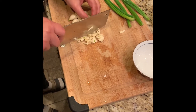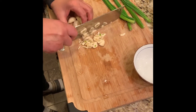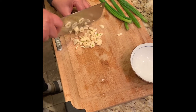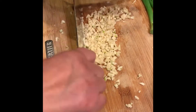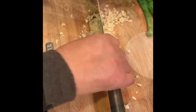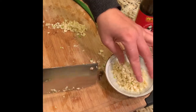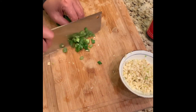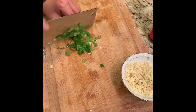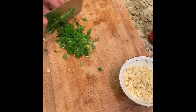Mix the garlic into really fine pieces. You need to cut it into small pieces.